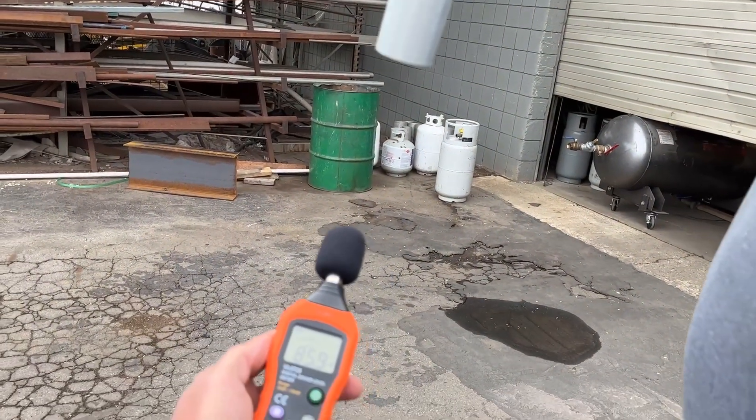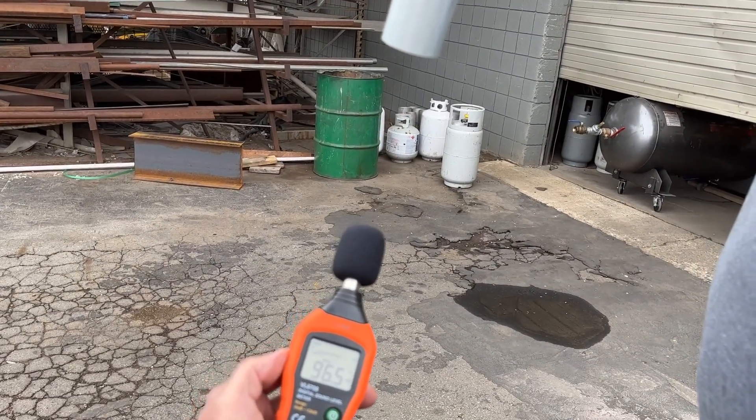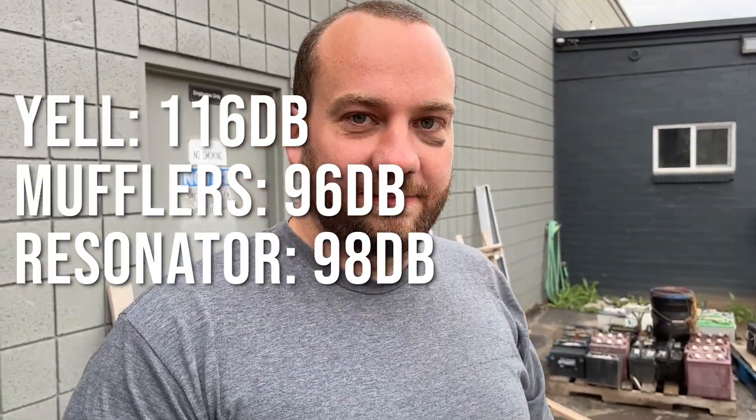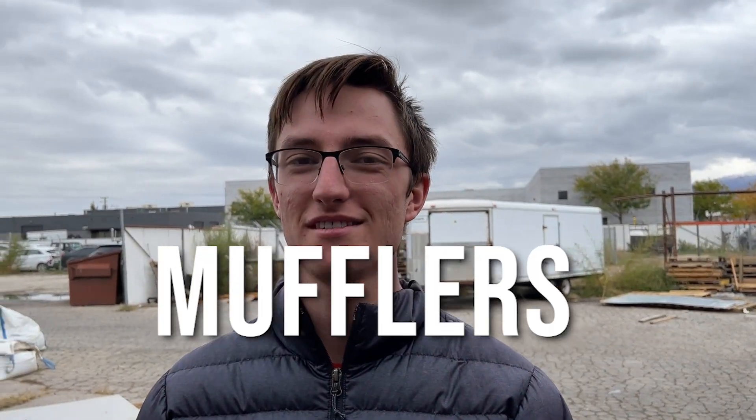This one we're calling the French muffler. Okay, go! 96. So what have we learned from our first test? I don't remember any of the numbers, so... mufflers do be mufflin'.